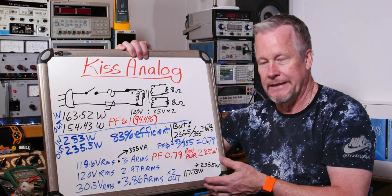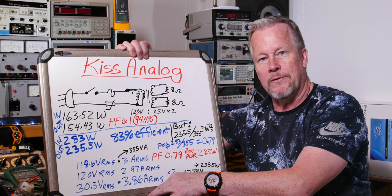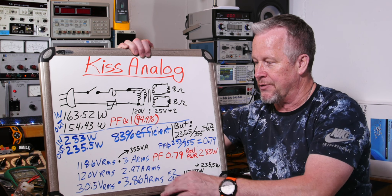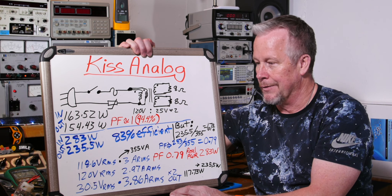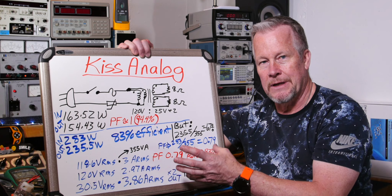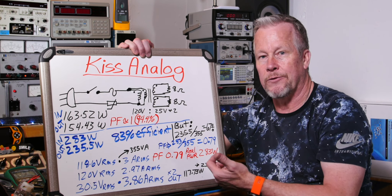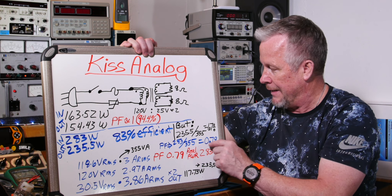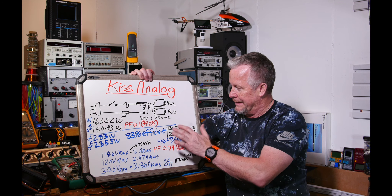Let's get back to the power factor piece. At the transformer, it sees 355 VA — three amps coming in. It's not really rated for that; it's rated for 250 VA or 250 watts in a purely resistive scenario. With the power factor from current/voltage shift and distortion dropping to about 79 percent, we're only getting 79 percent of our power transfer, and then we're losing another 83 percent to efficiency. The math: 283 watts real power ÷ 355 VA = 0.79 power factor.